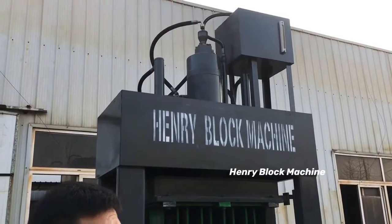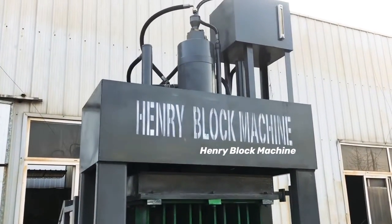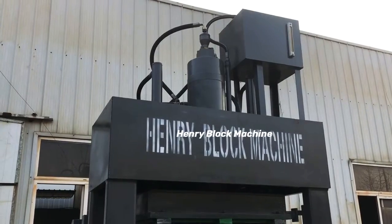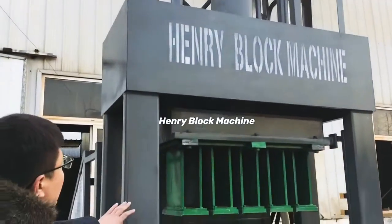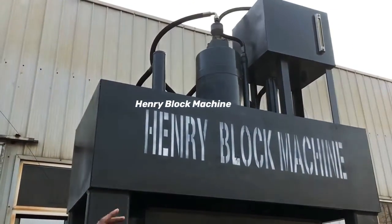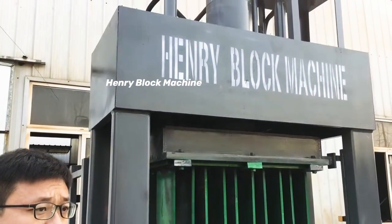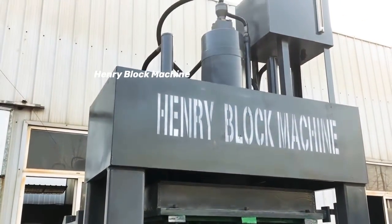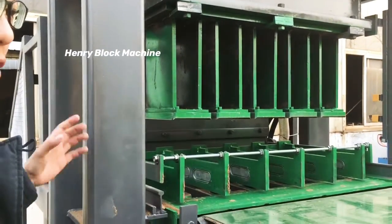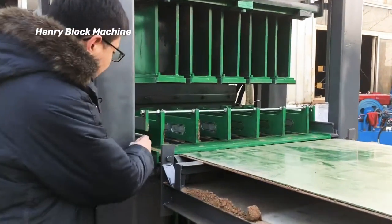In my next video you will see how the machine works. The processing speed is much faster compared with before. Because we use the big hydraulic cylinder, the body frame of the machine needs to support a lot of power, so we use a stronger machine frame to support the whole machine.